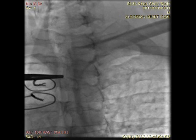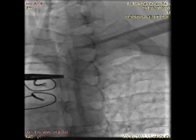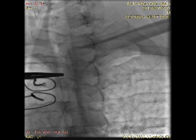With the aid of x-ray guidance, the fluoroscopy tube is rotated 15 degrees in an ipsilateral fashion in order to delineate the lateral aspect of the vertebral body.